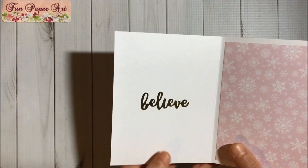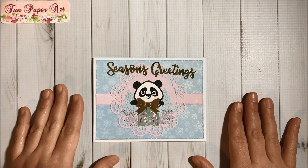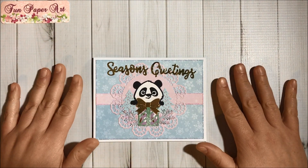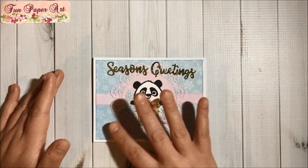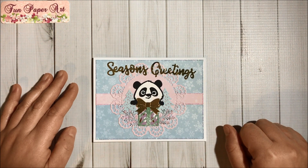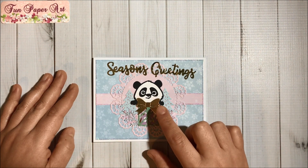Then I created this second card and I think it turned out super cute — I just love pandas. Again, the white card stock is 110 pounds and I think I got it from Walmart a while ago. The design card stock is from the Sugar Plums paper pad from Michael's, the golden card stock is from Michael's, and this specific one is from Hobby Lobby.